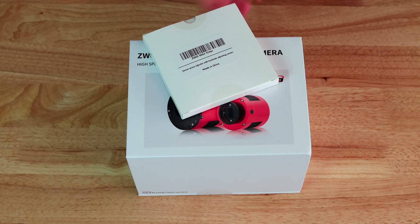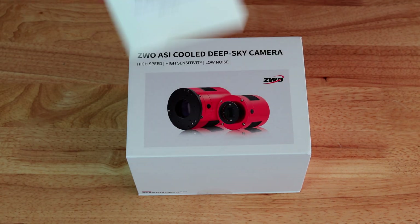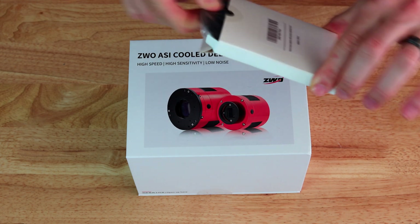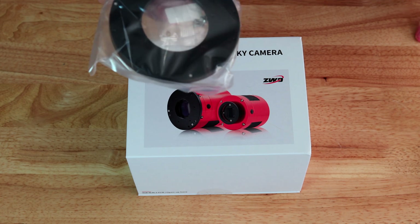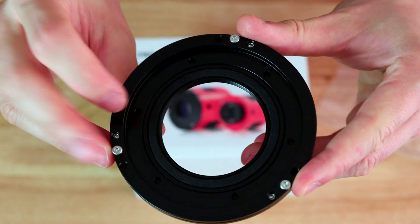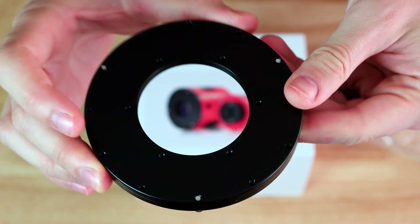The first thing we have to open is this tilt adjustment plate, which is new from ZWO. This will help you fix your tilt in your camera or sensor, especially on fast optics like the Rasa, for example. You have three adjustment screws, and you can use those screws to push the plate and fix your tilt. Very nice to have that.